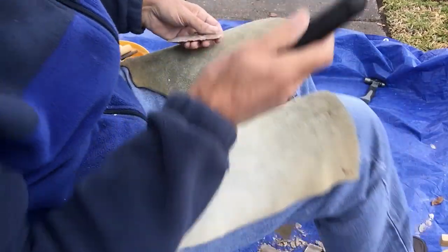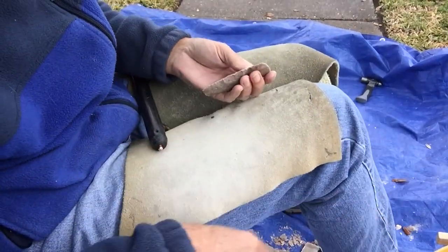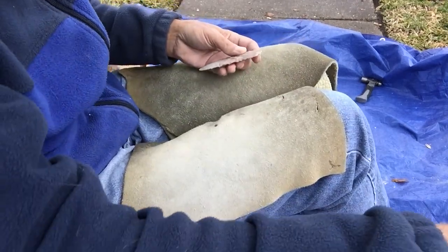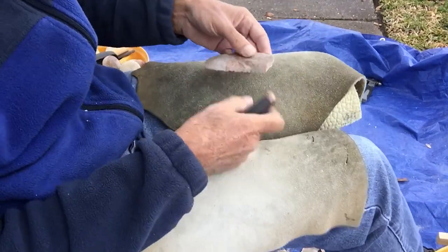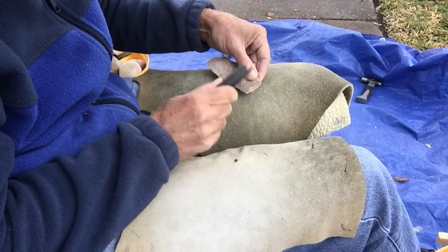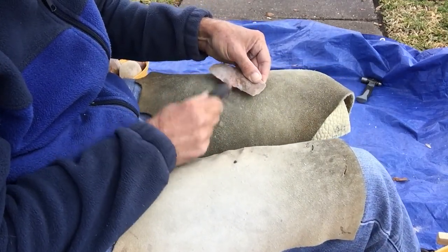So basically, by the time I bevel this down a little bit, it will have raised this edge to where then I can undercut those things I was telling you about that are problematic. And I'm just beveling it down.